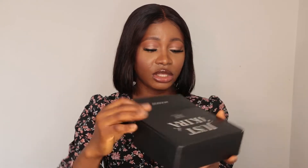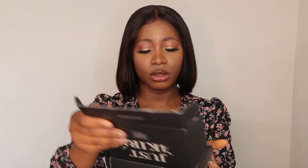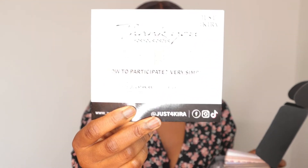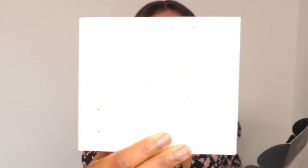They arrived in this lovely box — 'Lost in Your Eyes.' Inside, there is a note just for Kira: 'Thank you for your order — how to participate to get a free product.' At the back, there's information on how to put in and remove your contact lenses, which is really nice.